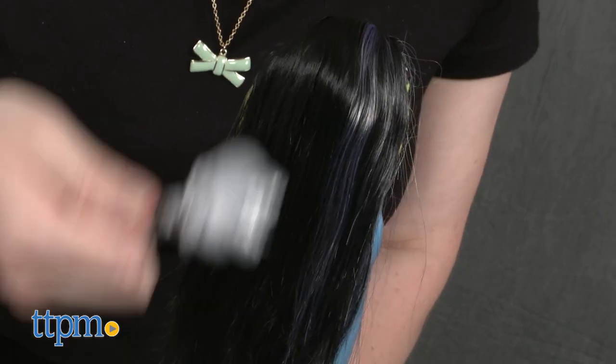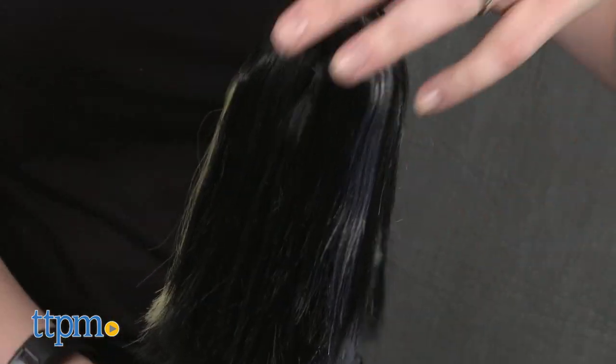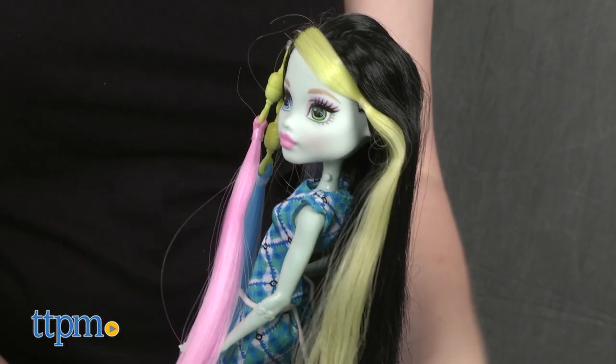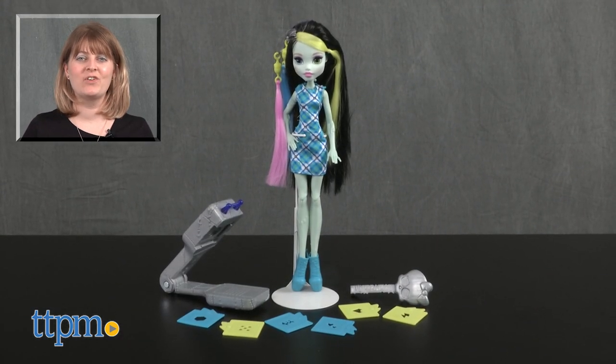This doll will still engage Monster High fans ages 6 and up in creative hair play and imaginative role play as they pretend to be Frankie's stylist. For where to buy and current prices visit TTPM and subscribe to our YouTube channel for more reviews every day.